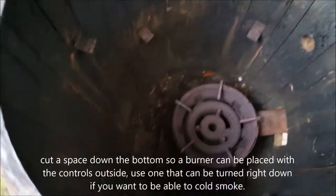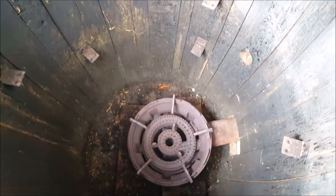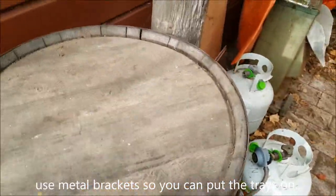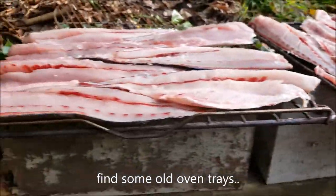What we did inside was we've got a small burner and then little metal corner brackets. Then what you do is go to the hospice or some of the second-hand shops and grab some old oven trays that fit inside the barrel.